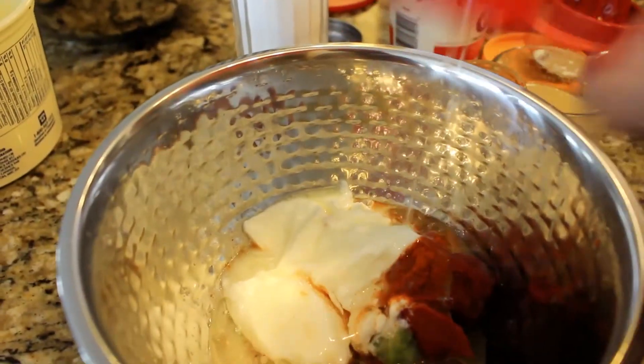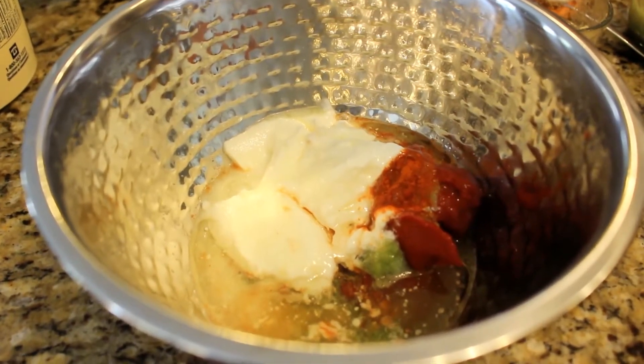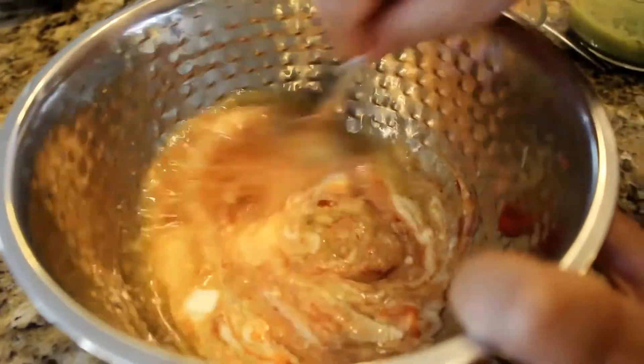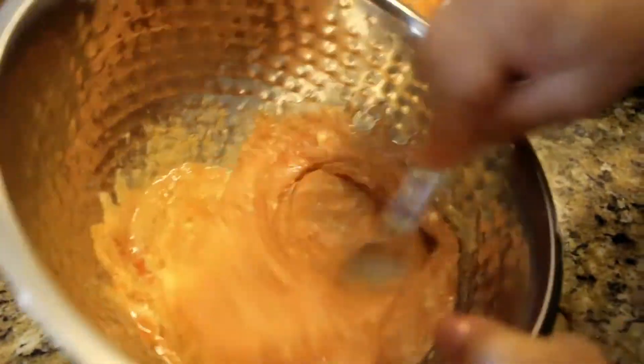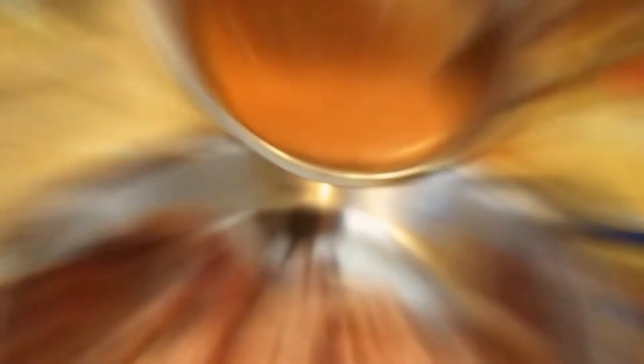Once all these ingredients are in, you can mix everything up using a tablespoon, as we are here. Make sure to mix up all the clumps so nothing is clumpy — everything should be a consistent paste.